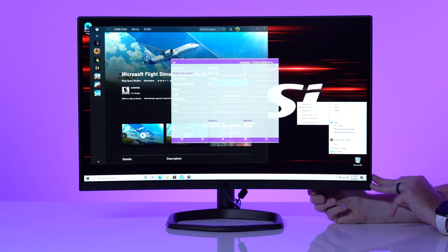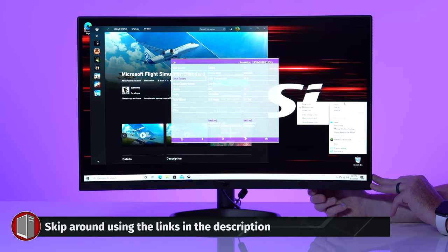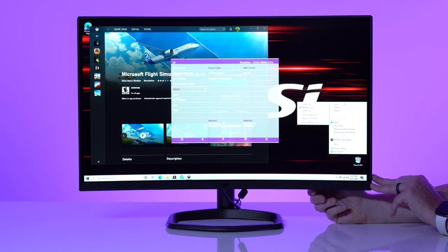This thing has a super packed on-screen display with a ton of features. At the top level, you've got your input source which lets you do DisplayPort, HDMI 1.4, and HDMI 2.0. You've got brightness and contrast, including dynamic contrast (DCR). You've got color settings which let you check your gamma, change picture settings like gamer mode or movie mode, and change your color temperature — including low blue light.